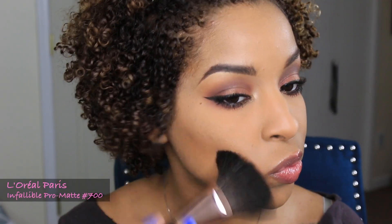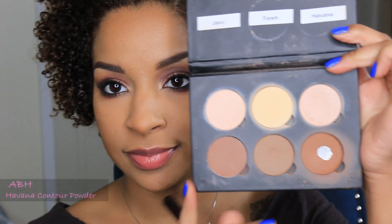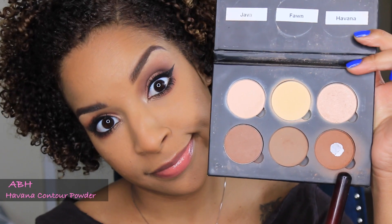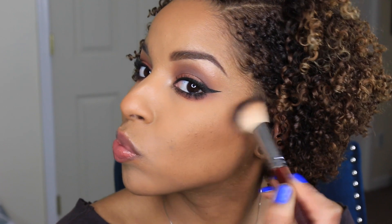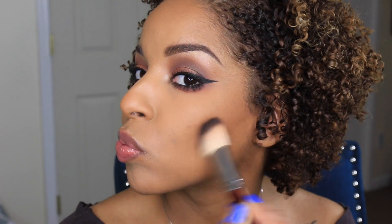Now I'm going to apply this foundation powder that's a bit darker than my complexion to all the areas of my face where I will be applying contour powder. This is going to help my contour powder blend perfectly. I'm now going to reach for my Havana contour powder by Anastasia Beverly Hills and an angled brush to apply this to my cheekbones, wherever I want them to look a little bit more pronounced.